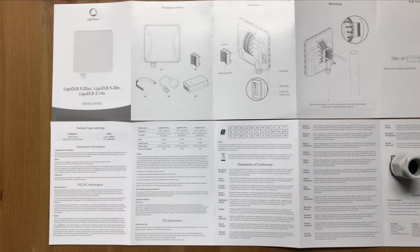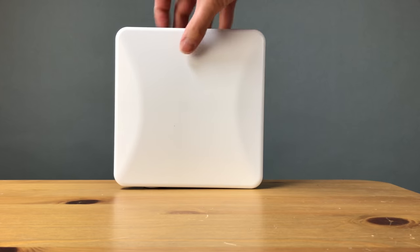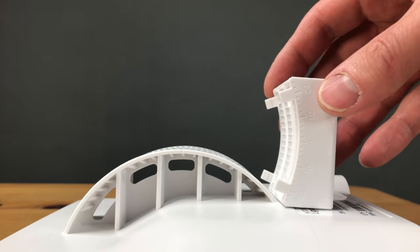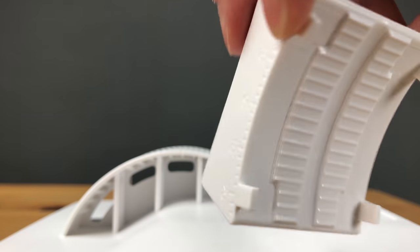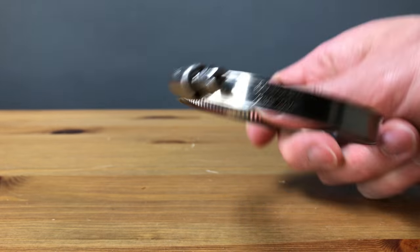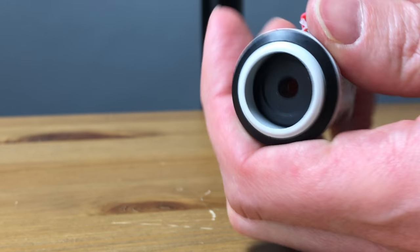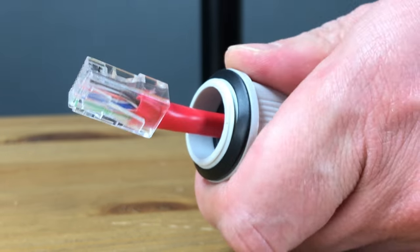The installation guide shows the box contents and how to physically install the antennas. This is the transmitting and receiving device. The mounting bracket is made from thick heavy plastic with degree markings on each side to help better align the device. There's also strapping for mounting onto a pole and a weatherproofing grommet — you'll need to feed your network cable through this before terminating it with an RJ45 connection.